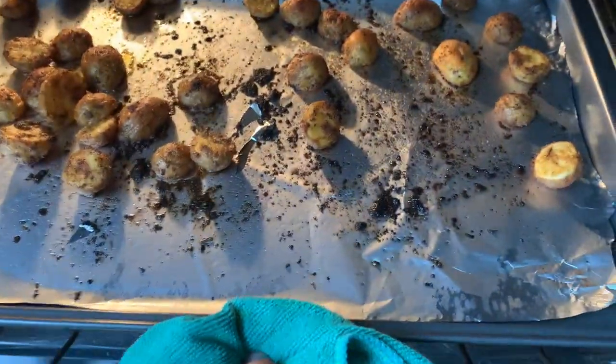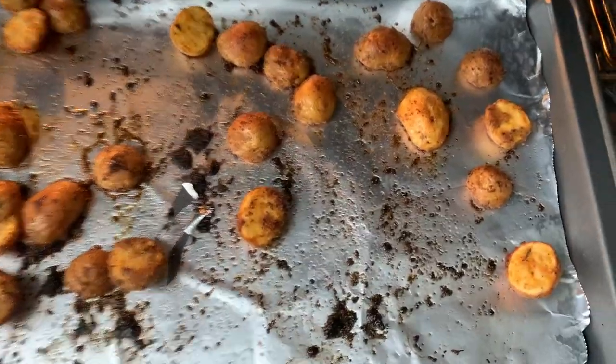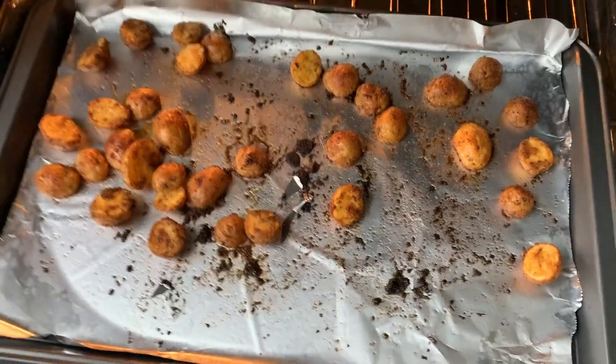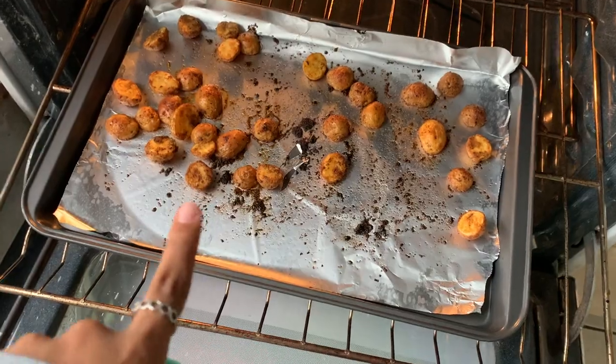It's been around 30 to 40 minutes now and the potatoes are nice and golden and crispy. I'm going to take them out and have a quick snack, and then get back to making the croissant dough.